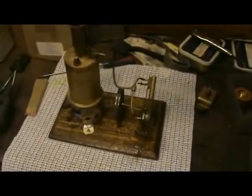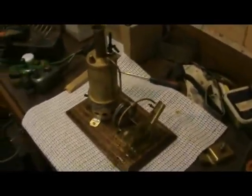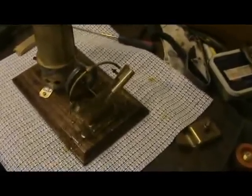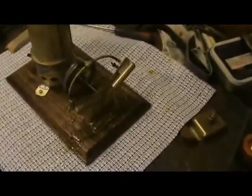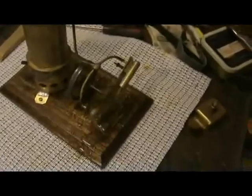This CK twin V vertical is now running just on steam. At first it seemed very reluctant to run at all on steam — it would work okay on compressed air. It seems to be picking up a bit, so maybe it just needs a bit of running in.